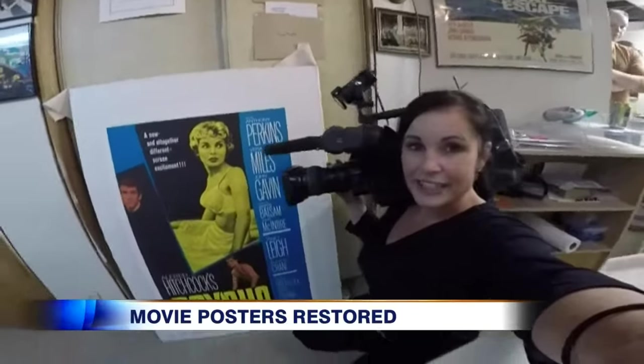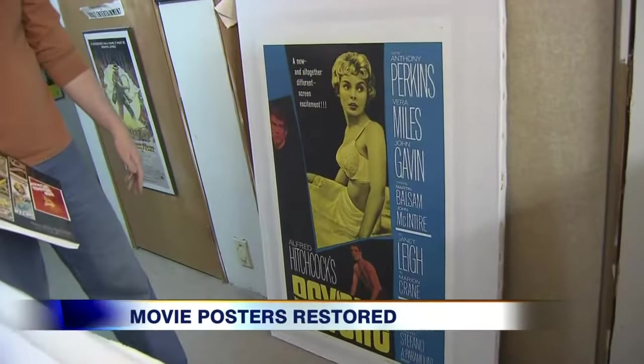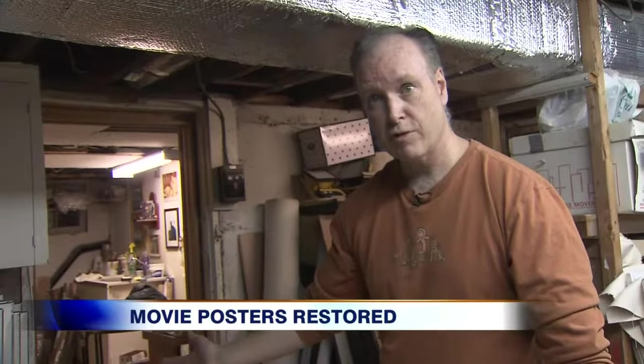It's no wonder collectors around the world are interested in restoring their posters — they can be worth a lot of money. On that Psycho piece, that's worth anywhere from $1,000 to $2,000 US.